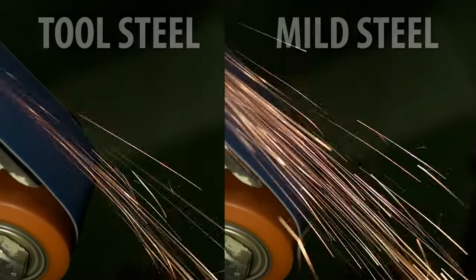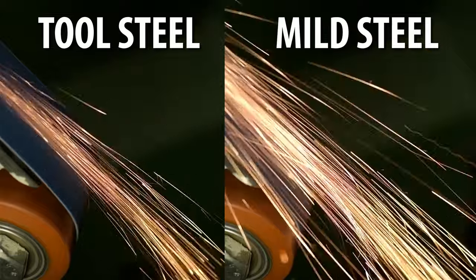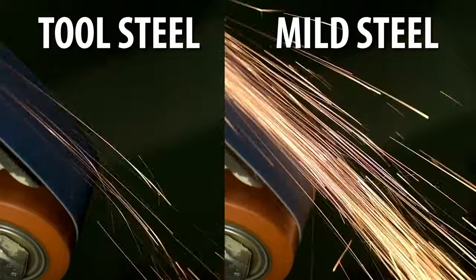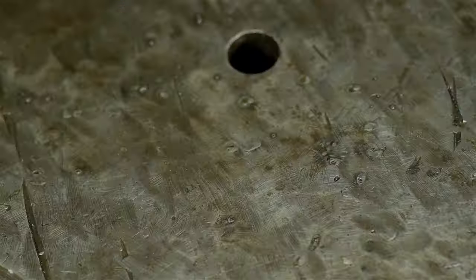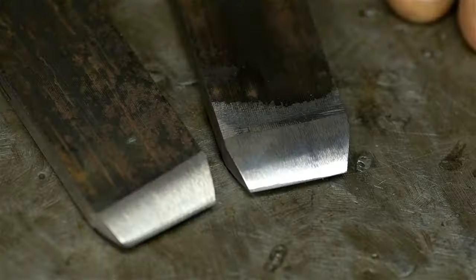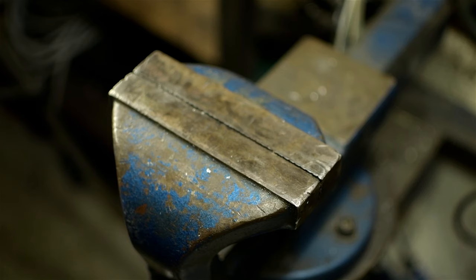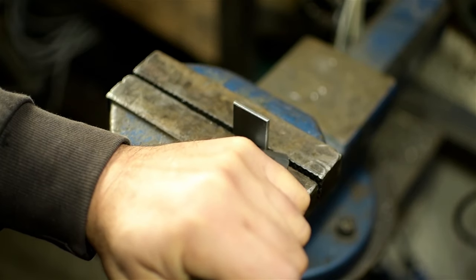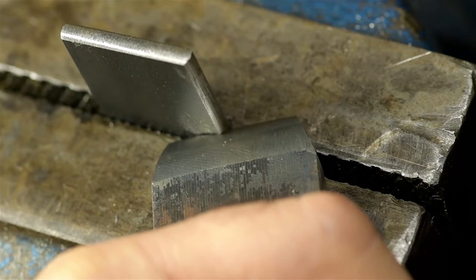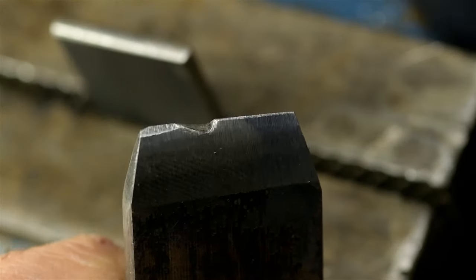I can already tell a miracle has happened. The tool steel one, as you'd expect, is harder to grind. And look at the difference between the sparks on the tool steel and that of the mild steel. I think case closed — but we'll see how these things actually work. I don't remember which one is which anymore, but there should be an easy way to find out. Here's hoping that was the mild steel one, or this old Tony's got some egg on his face.